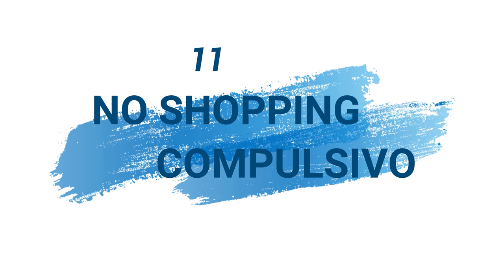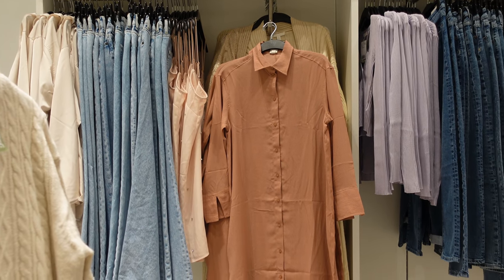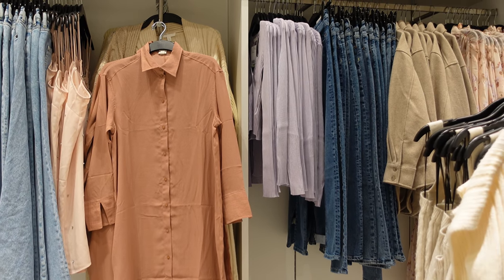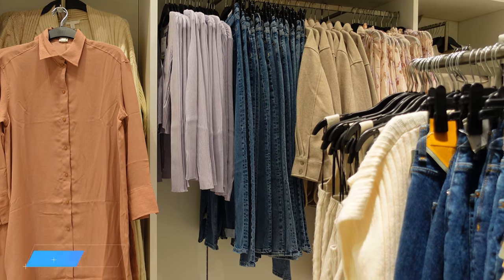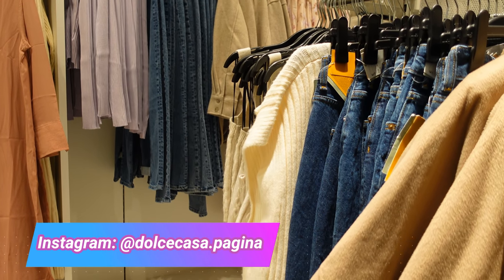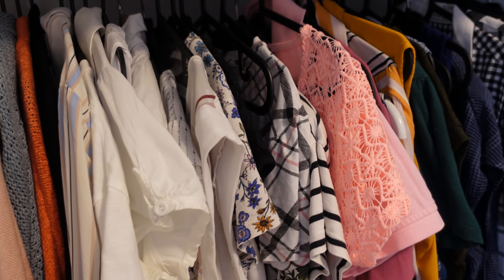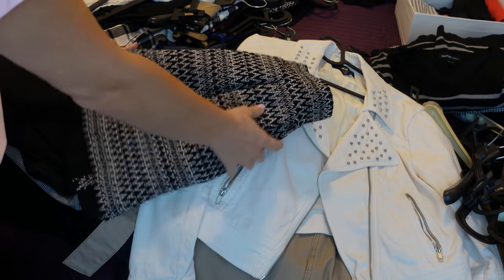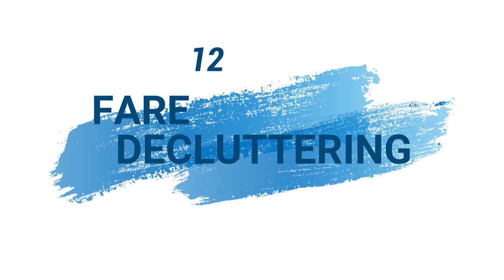No allo shopping compulsivo: a quanti non è capitato? Con gli anni ho imparato che quando si vuole acquistare qualcosa bisogna sempre chiedersi: mi serve davvero? Se si tratta di un indumento, la prima regola è provarlo; se non sta bene il gioco è fatto. Se invece vi piace, riflettete e chiedetevi: ne avete bisogno? Con questo metodo risparmierete molto, e vi induce a riflettere prima di fare acquisti insensati.